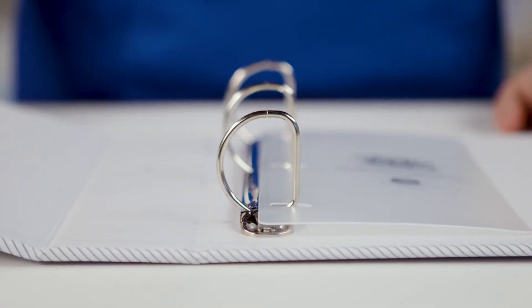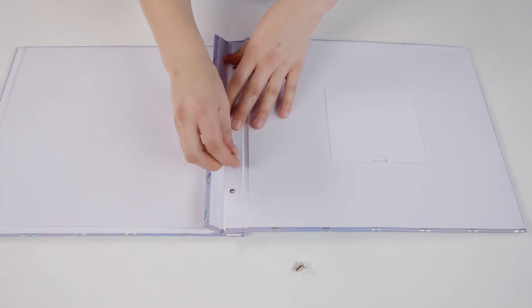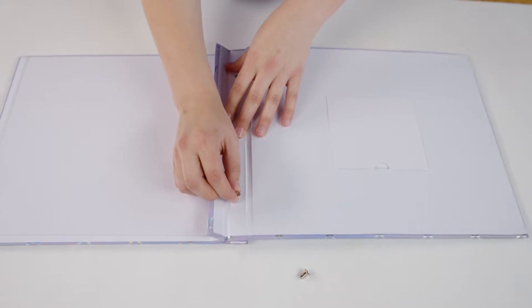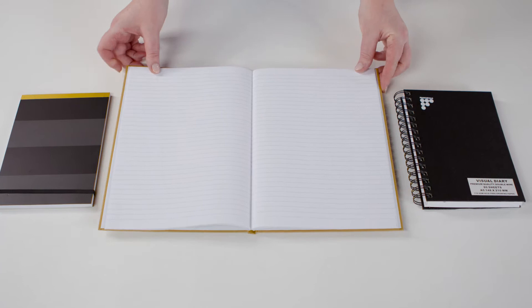Three ring scrapbooks can be opened and closed to add and remove pages. Post-bound scrapbooks have metal posts drilled into them and it's not as easy to add and remove pages to expand your album. You can also use notebooks, diaries or journal pads for your memory keeping.